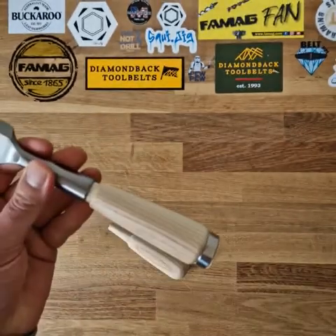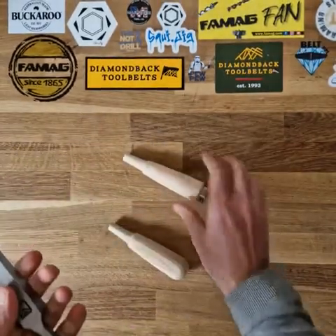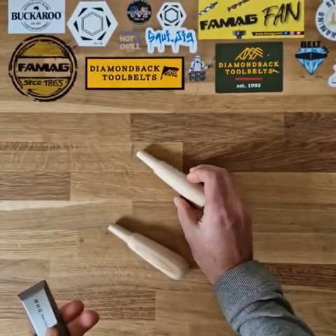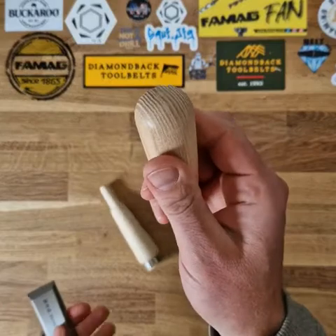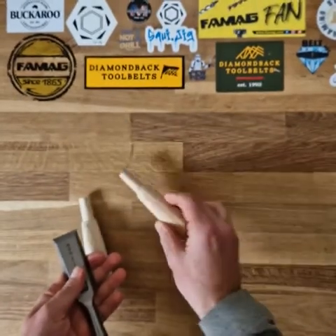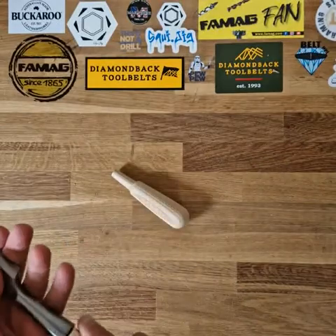It comes with two types of handles, easily interchangeable. This one with the ferrule handle is designed for striking with a mallet, and this handle with the round end is designed for paring by hand. Both of them are ash and they come oiled.